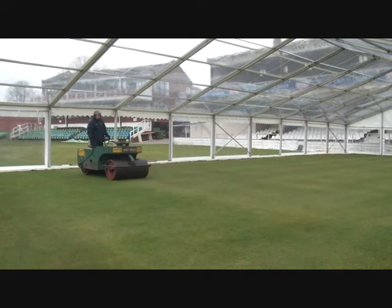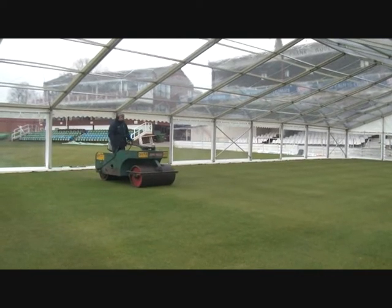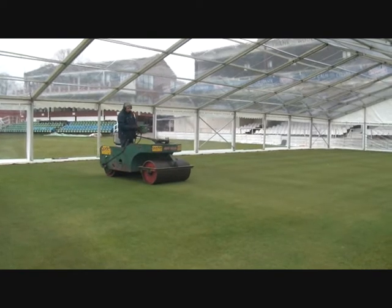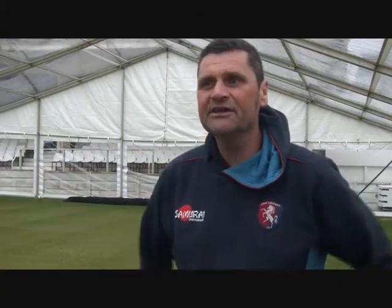The marquee's going to be up for approximately four weeks. They're going to be practicing under it for two weeks and then we move on to the grass nets outside and this all comes down. The idea of it is that it actually creates a microclimate here, basically like a greenhouse, but with a greenhouse you rely on one factor and that's the sun. So once we get that, that's going to dry this out very, very quickly and then the players will be out here.